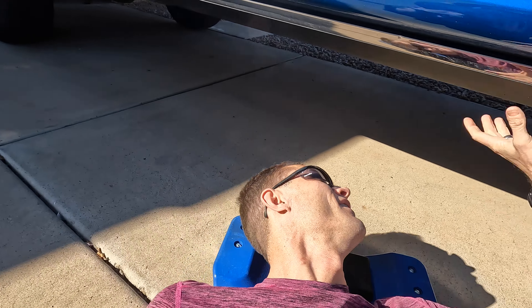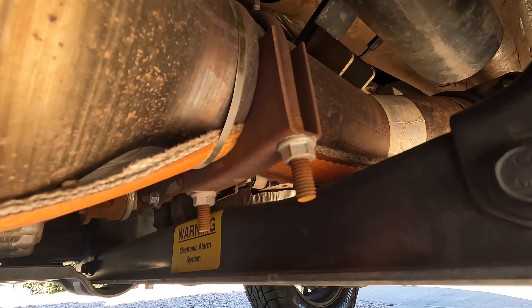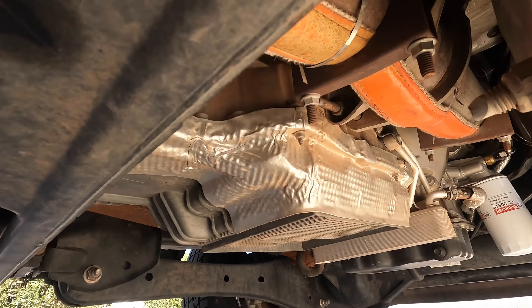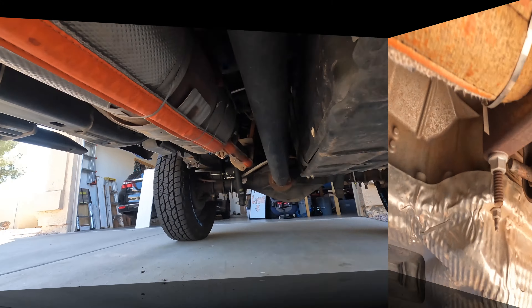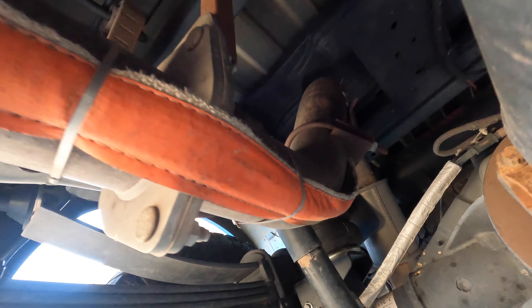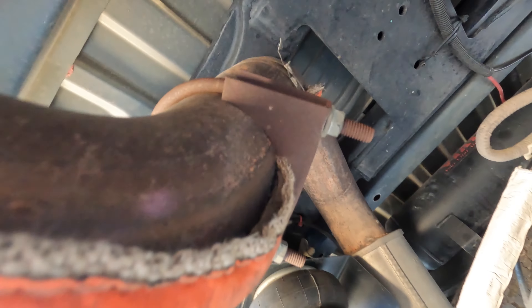The CatStrap has four exhaust clamps — two in the front, two in the back. I'm going to loosen those and then slip in the U-channels. Looking at the front, you can see there are two exhaust clamps: one right at the front of the catalytic converter and then about a foot forward. And as we scan to the back, there are two more — one on the back of the catalytic converter and one near the end of the exhaust pipe.